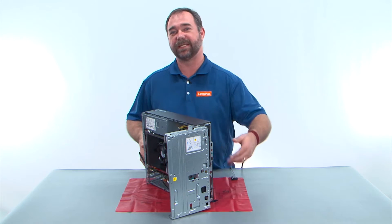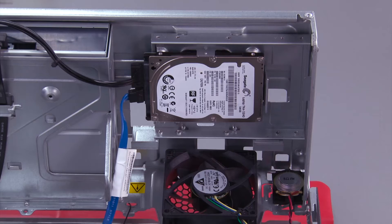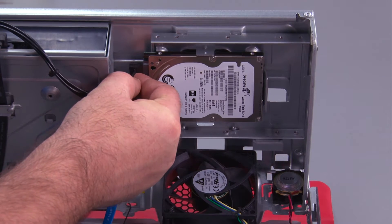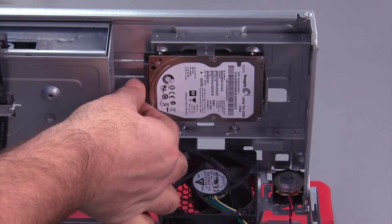Now we need to lay the system down flat on the table. Before removing the hard drive we have to disconnect the cables, so we'll disconnect the power cable and then the SATA cable.